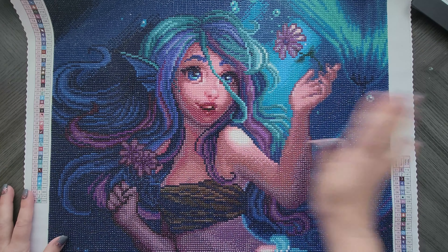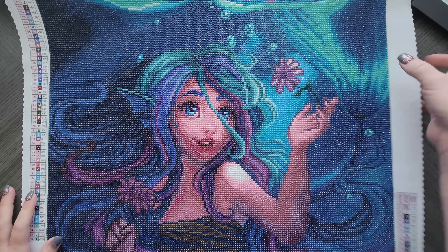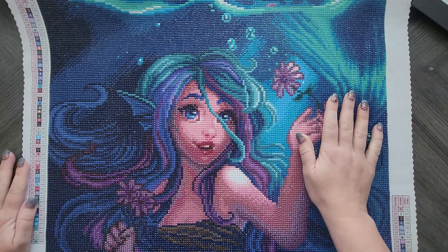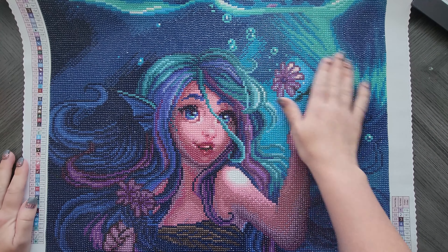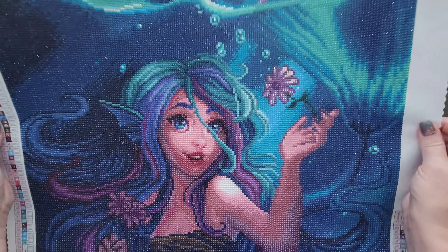Maybe it's because they're in the shadows, I don't know. But then I thought, why not get more going in here? They do have the fairy dust diamonds, which are all these green ones, but they just didn't contrast quite as well. So it was kind of just a flat painting.